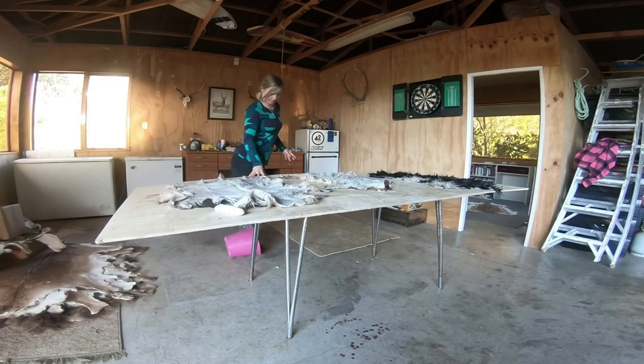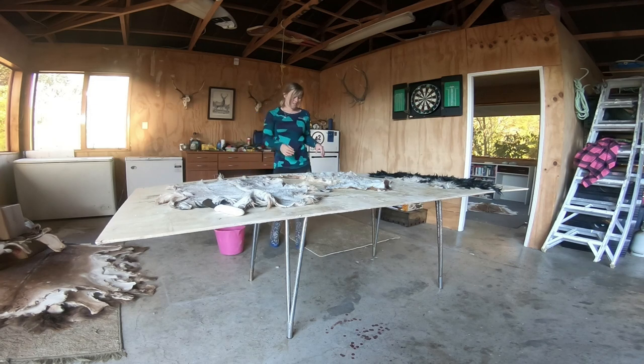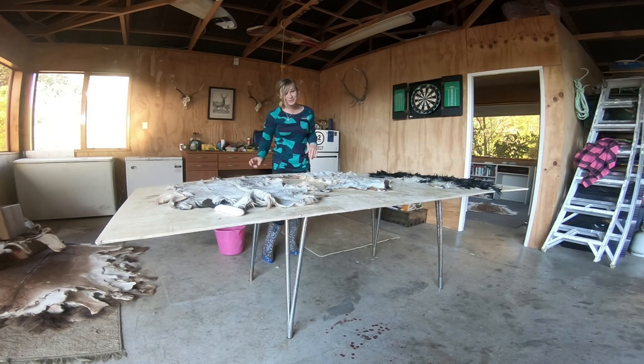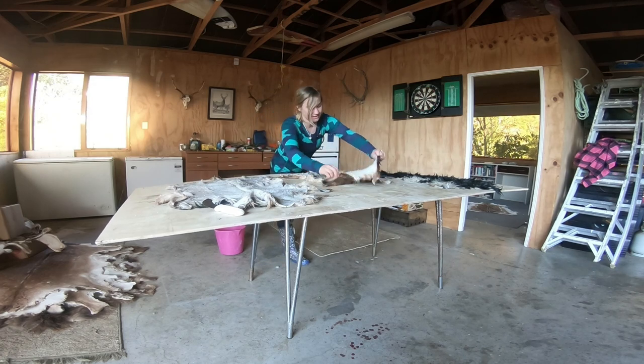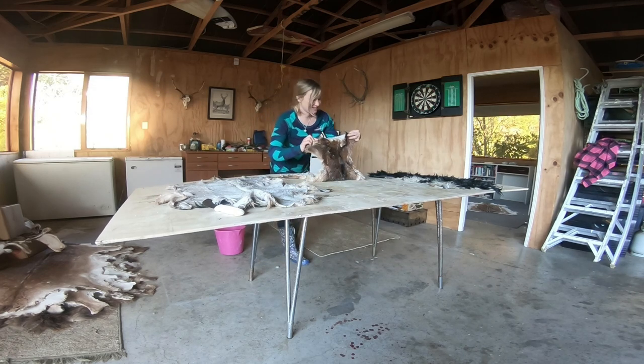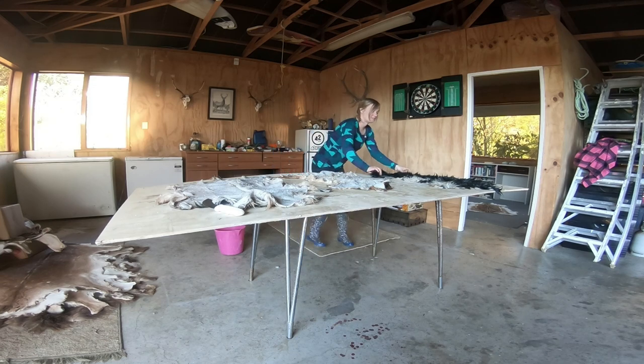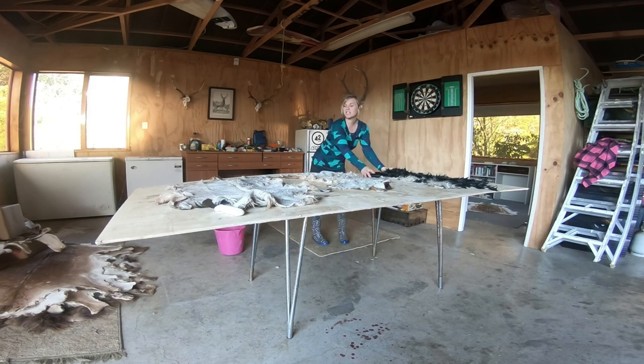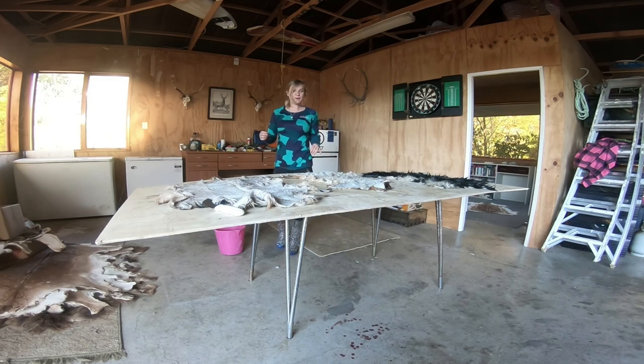Three goat skins here. Took them out of the salt. They've all got tails on them, which I'm just learning how to do and they're coming out really good on goats right now. This one looks like a deer. This one's my favourite — it's almost blue. He's got a tail as well. So I'll just clean them up a bit more and then I'll get started taking them out.